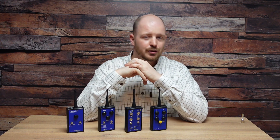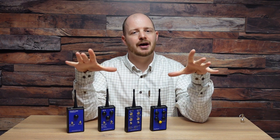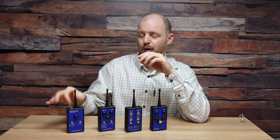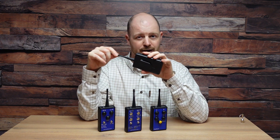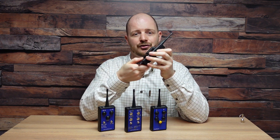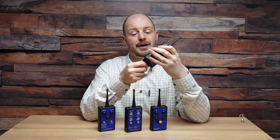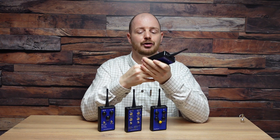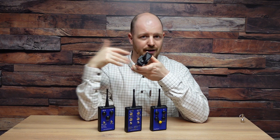Some of the remote controls in our range use LiPo rechargeable batteries, but they tend to be the larger remote controls in the range. As for these small handheld ones with the belt clip on the back, these all operate on a PP3 square 9-volt battery. Easily accessed by popping the back cover off, you'll find a battery terminal inside. The battery will last for a considerably long time, but we do recommend that when you're not using the remote control, you turn the switch off so it's not being drained in standby mode.